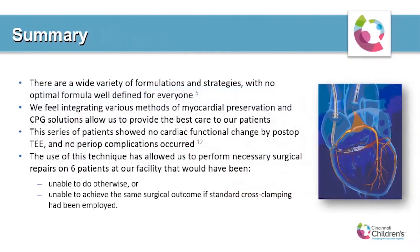In summary, there are a wide variety of cardioplegia formulations and strategies available with no single optimal formula defined for every surgical situation. We feel at Cincinnati Children's Hospital that you need to integrate various methods of cardioplegia delivery as well as different myocardial preservation solutions to optimize surgical repair for your patients. This series showed no cardiac functional change by post-op echo and no perioperative complications. The use of this technique has allowed us to successfully operate on patients who would have been considered inoperable with other more conventional techniques. Thank you very much.